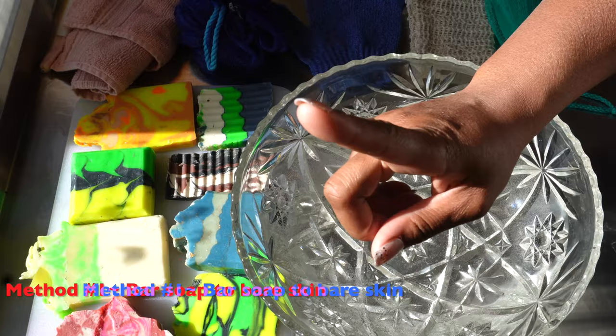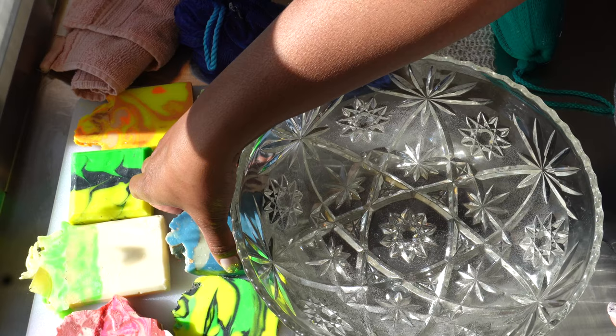Welcome, welcome. And we're not going to waste any time. We're going to start off with method one, which a lot of people use, which is they take the actual soap bar and they rub it on their skin to bathe.